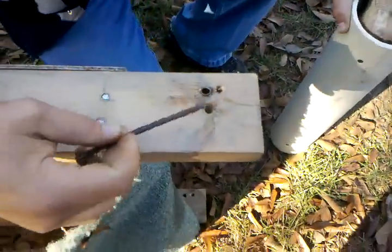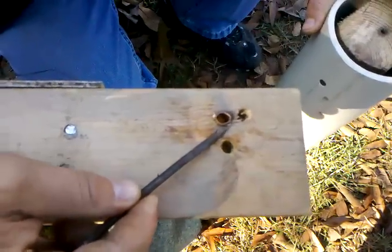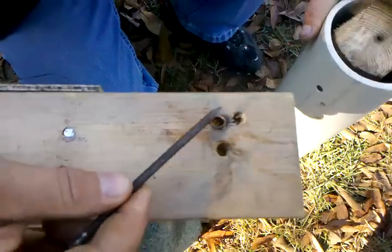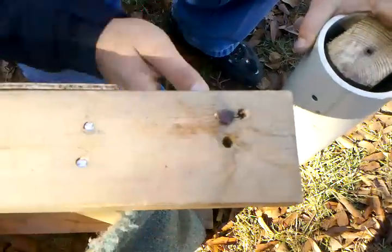This is your bearing. All it is is a piece of copper tubing. I found the diameter of the copper tubing and I just tapped it in with a hammer. That way it just slides in and spins freely.